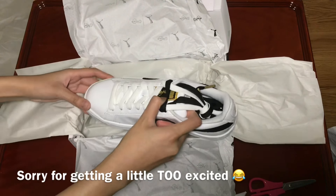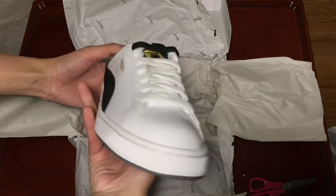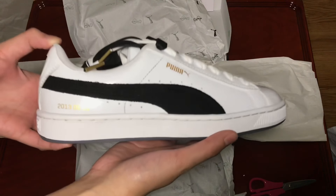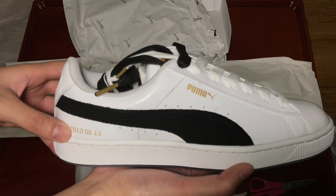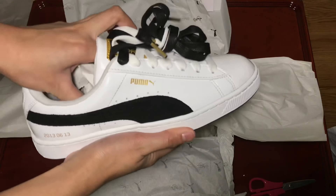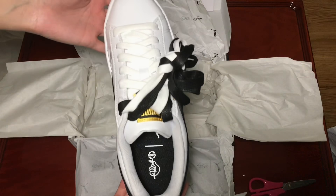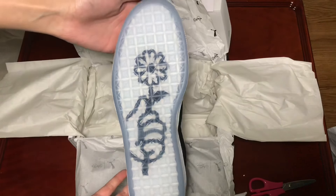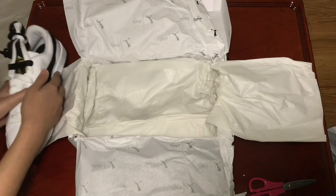So this is the shoes — there's a bit of a glare. What was it — 2013? This is what's inside. It's so cute! I'm so scared I'm gonna ruin these. Yeah, this is the sole of the shoes, it's so cute, I love it.